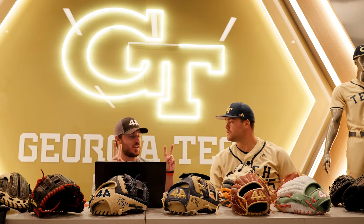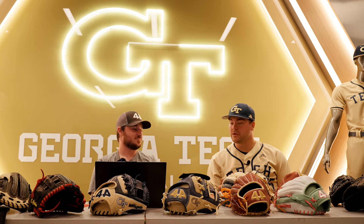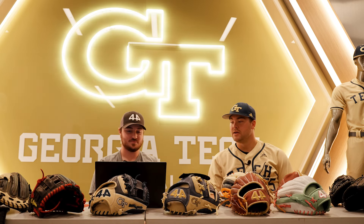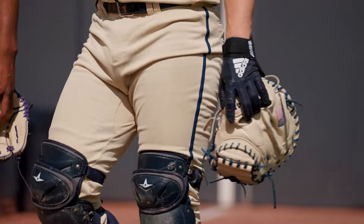How does it feel to be a part of catcher culture here? There have been so many good catchers that have come through Georgia Tech. It's awesome — you look at the video board and you see catcher after catcher for the last 20 years or even longer who's been through here. Having Weeders here every day, and a guy like Zeke as my catching coach every single day — it's truly special and it's a huge reason why I came here, so I love it.